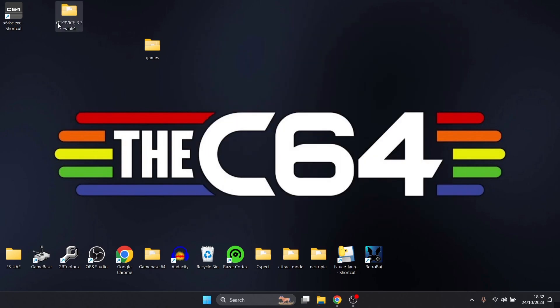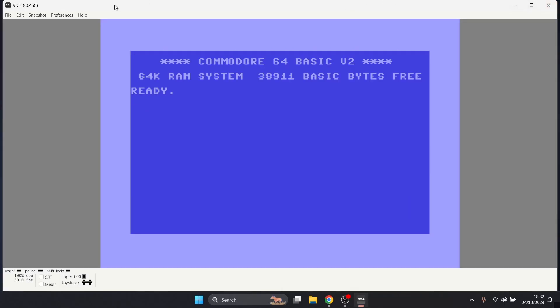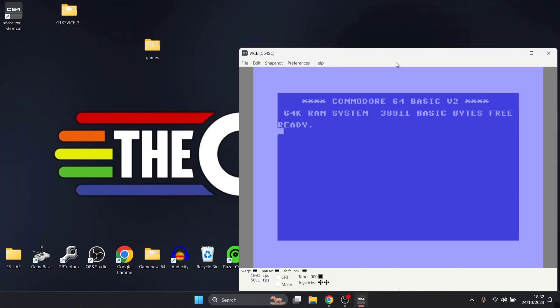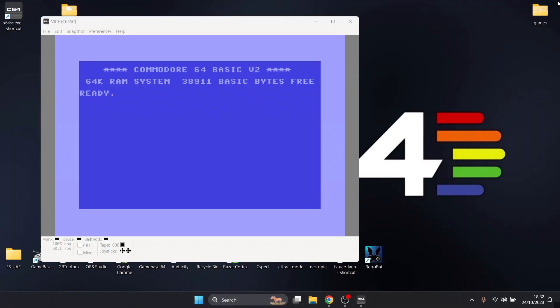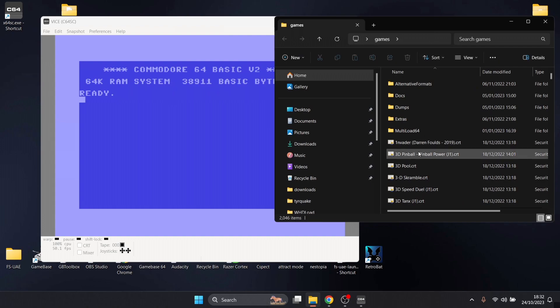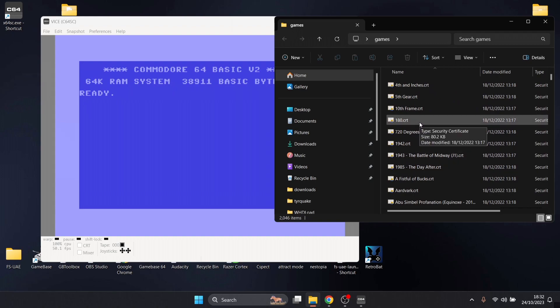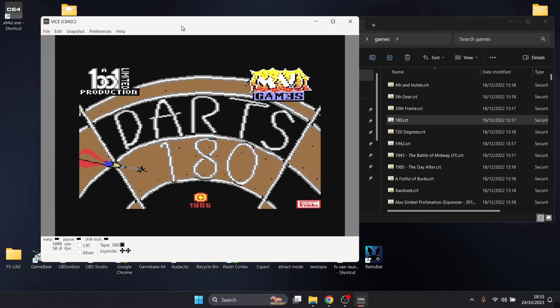On the desktop we've now got the C64 shortcut — let's open it. Windows may warn you, so just click More Info and Run Anyway. Here is the emulator itself with that lovely Commodore 64 blue screen. If we go into the Games folder with OneLoad64 — literally called OneLoad because you don't have to mess around with anything — we've got all these games to play with. Let's try 180, which I'm assuming is a darts game. I'll drag the 180.crt into the emulator, and check that out — it automatically loaded.